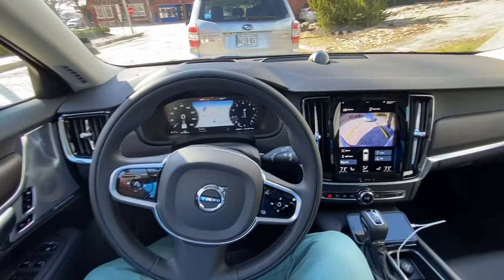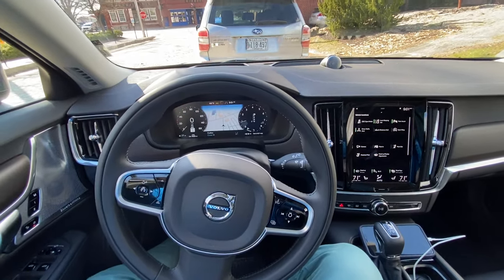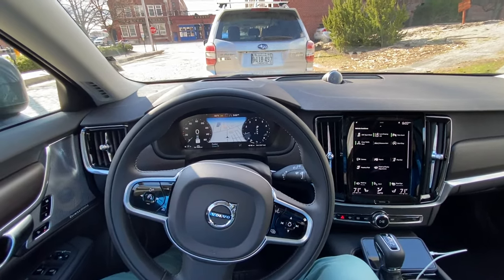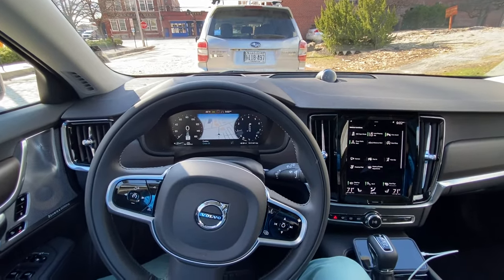So there you have it. I have successfully parallel parked the Volvo — or the Volvo parallel parked itself. That is the Park Assist Pilot, available in all SPA cars. So if you don't like parallel parking or it's just not your jam, this is available to you. The car can also pull out — I'll make a separate video for that to keep these short. Thanks.